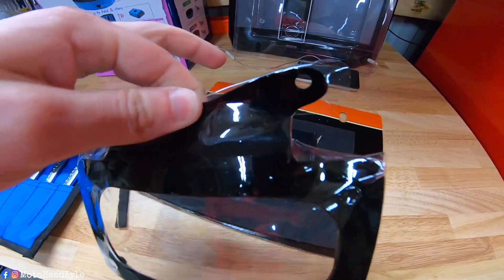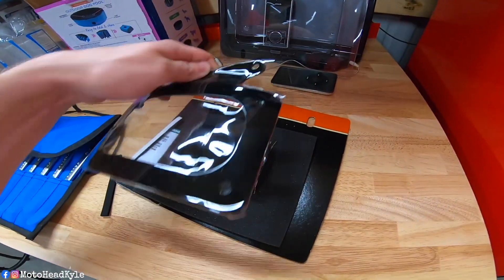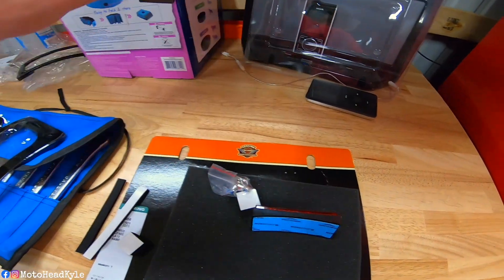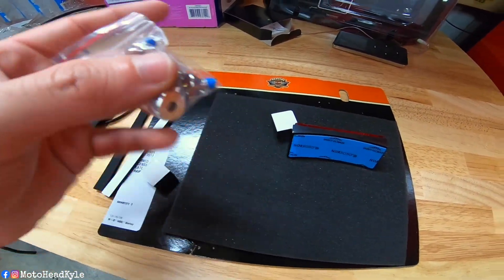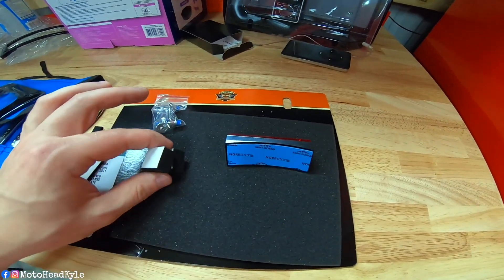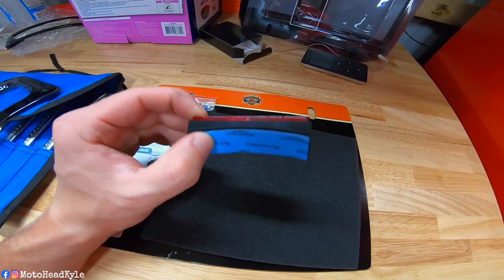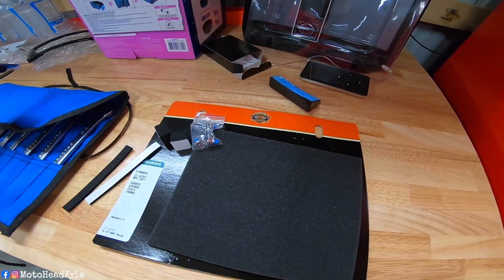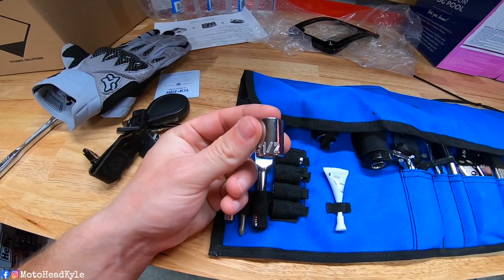The bracket hangs like that and the license plate screws into it — it's already threaded. There are instructions in the box but we don't need those. You also get allen-head license plate screws, some foam bumpers to keep it from touching your fender, and a new reflector. I already have the stock reflector off of it so we're not going to be using that. That's what comes with the kit.